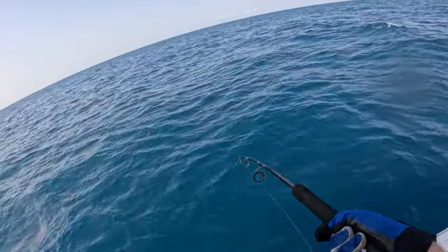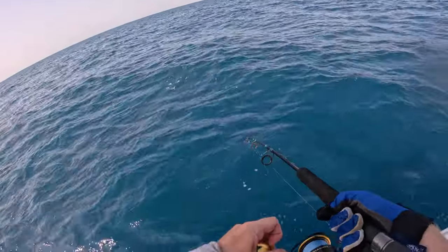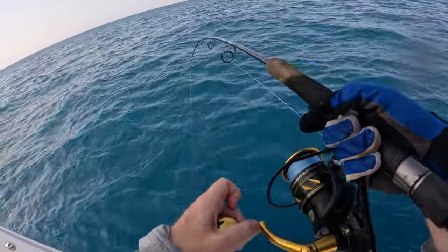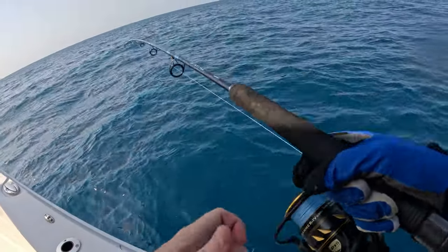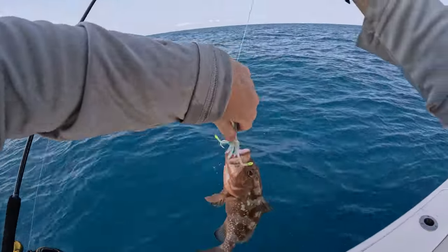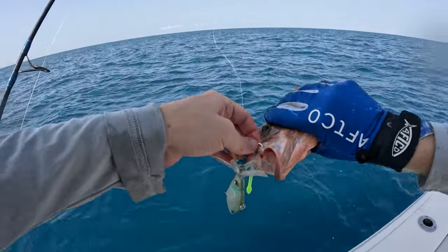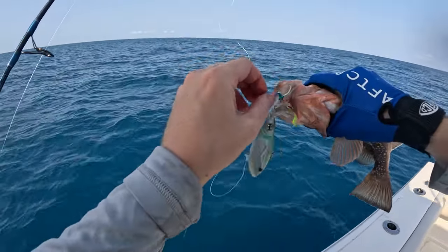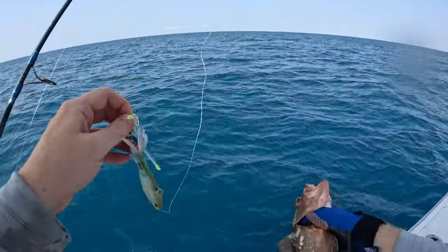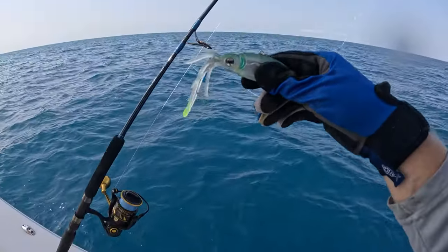There's a fish on the squid jig - something small, but that's my second bite. The first one was a big bite though. Yeah, that's what I thought - small grouper. It munched this squid lure.